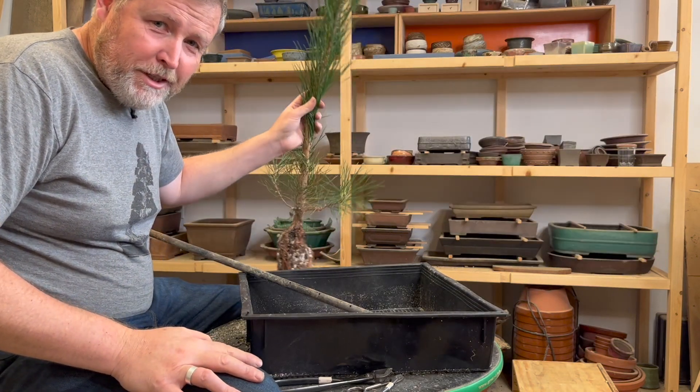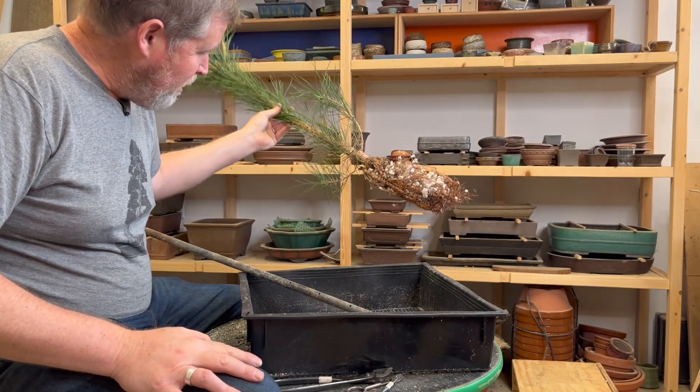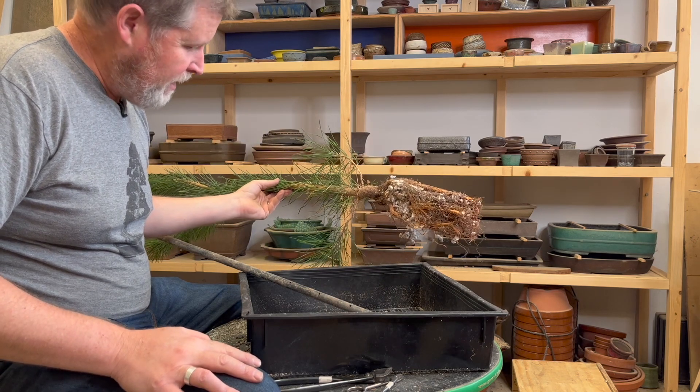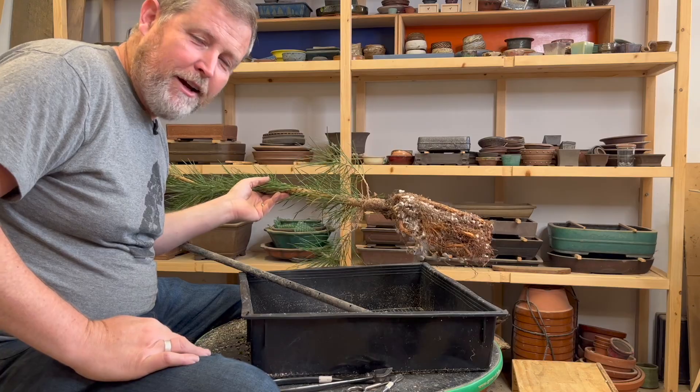What's up everyone! Today I'm going to do what you guys asked for, and that is to actually repot this and put it in this Anderson flat.